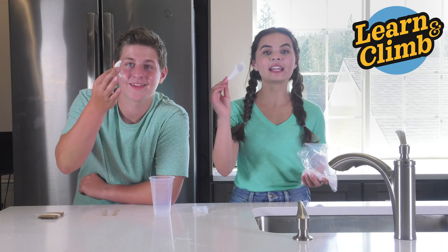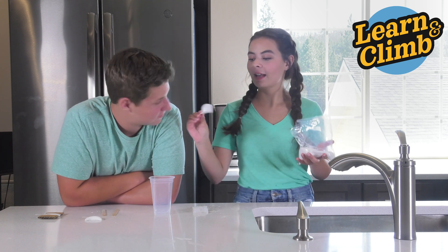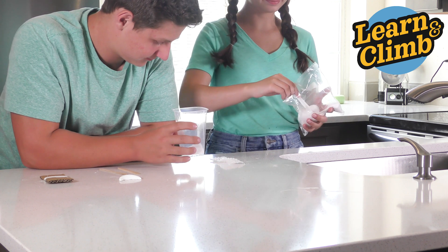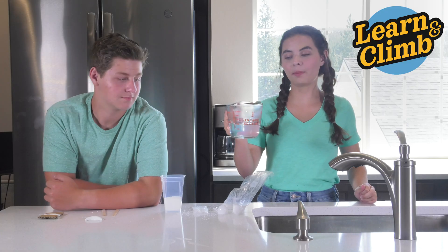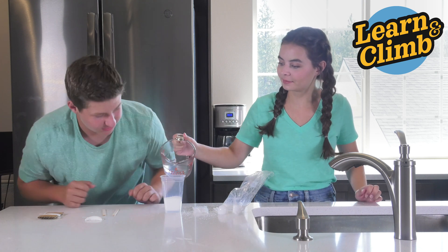Once you've got your moon all tied up, take eight spoonfuls from your tablespoon measuring spoon, use the ADP, and place it inside your mixing cup. Then, with an adult's help, place one cup of boiling water inside your mixing cup. Make sure to be really careful.